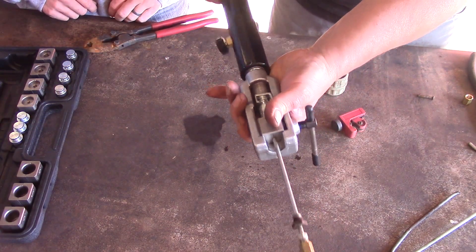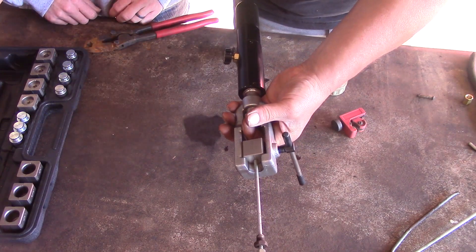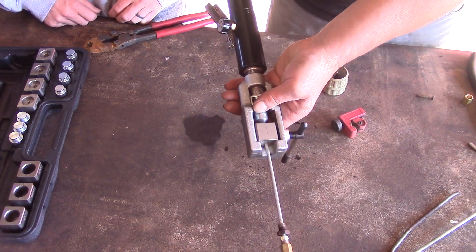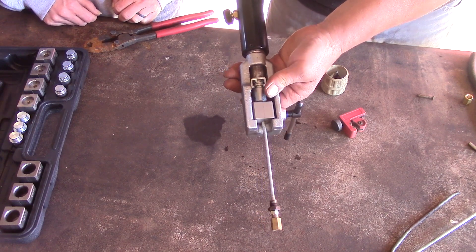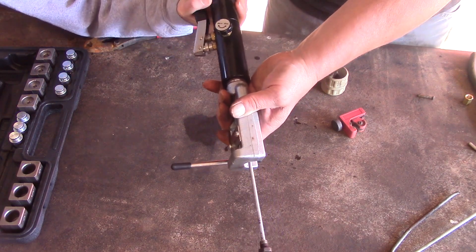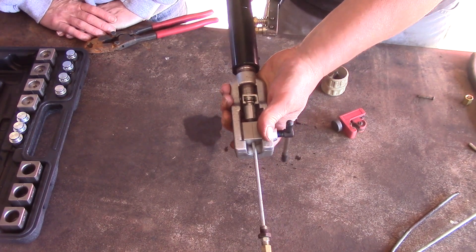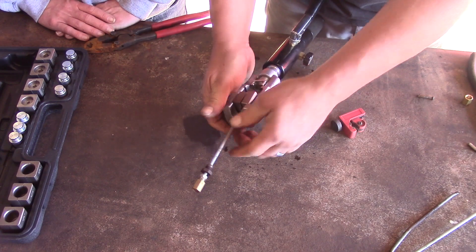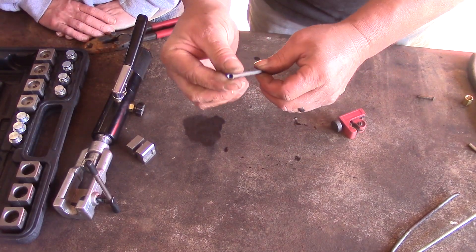Release that, back our cylinder off so we can remove our nipple die. Put the cone in, thread our cylinder back up to the tubing, making sure that the tip of the cone goes in the center of the tubing — like that. Close our valve and squeeze it down again. It stopped — okay, release it. Take our brake line out, and there we have it: another perfect flare.